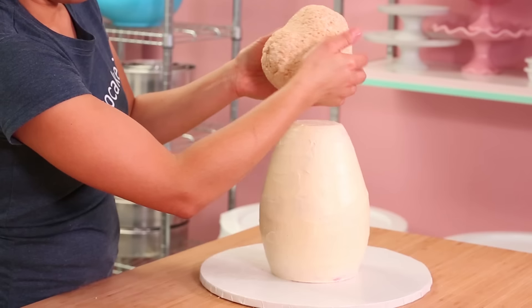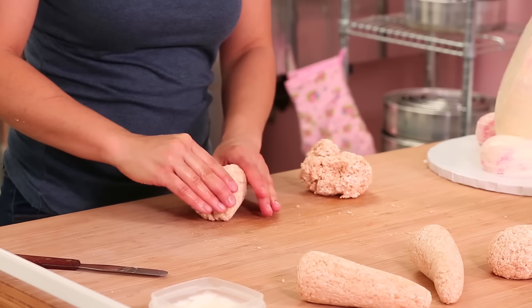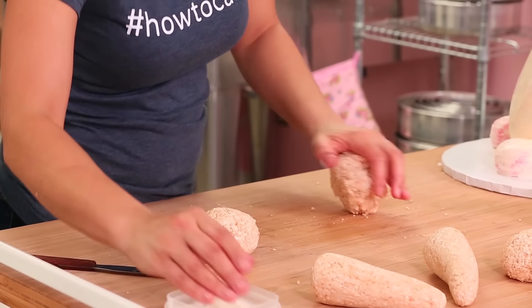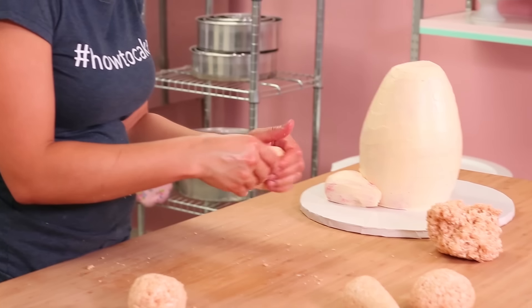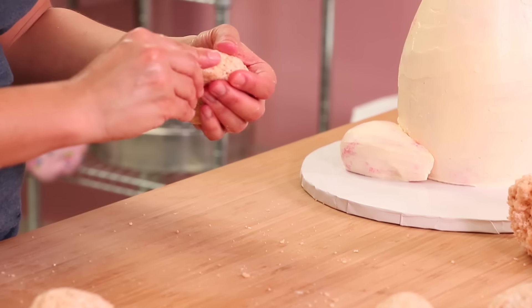Once I did that, I also had to work on the head. It's not impossible to make the head out of cake, but it does make it very heavy. So I went with Rice Krispies. It's fun to sculpt them, but you do have to crumb coat them and ice them the same way you do cakes so that they have a smooth surface.